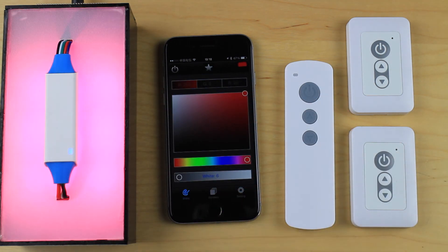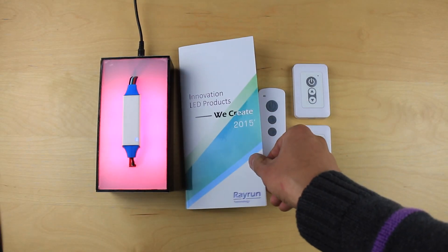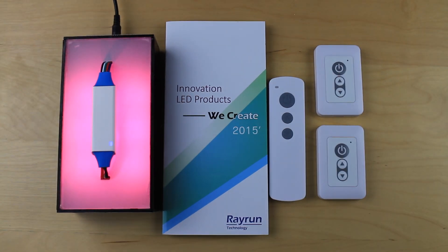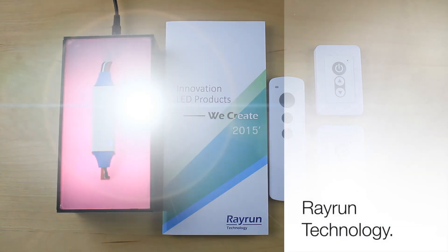This covers the basic operation of the Rayburn RGB and white LED controller. Single color, two color, and three color LED controllers are also available with the same functions. Welcome to contact us for more detailed information. Thanks for watching.